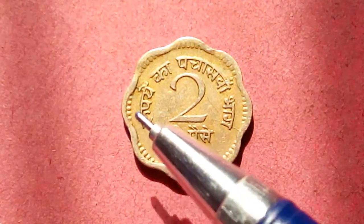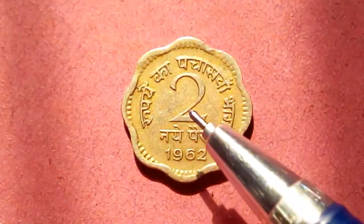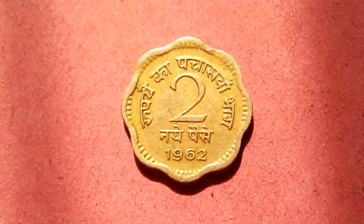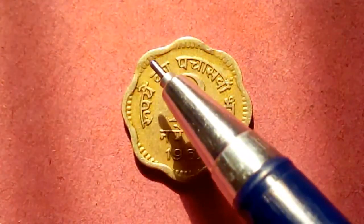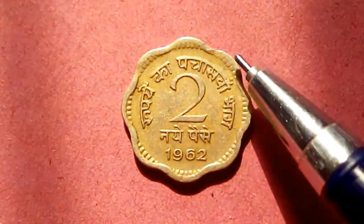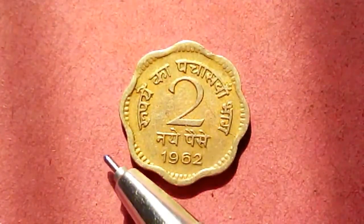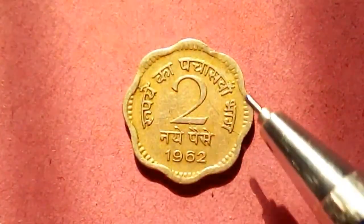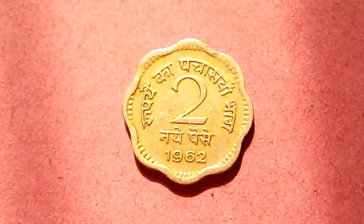So it reads 'Rupaye Do Anna' — basically two annas — dated 1962. And there is a beautiful structure with some dots here which make it an inner circle design.